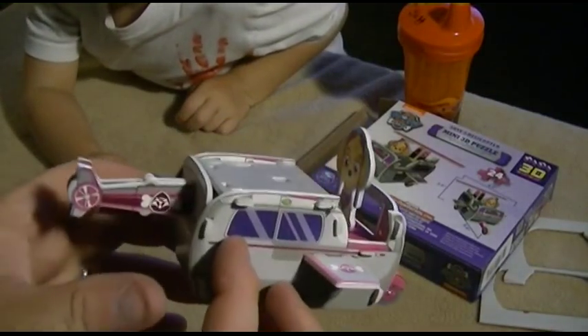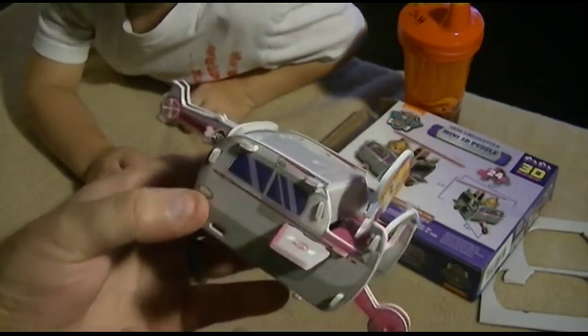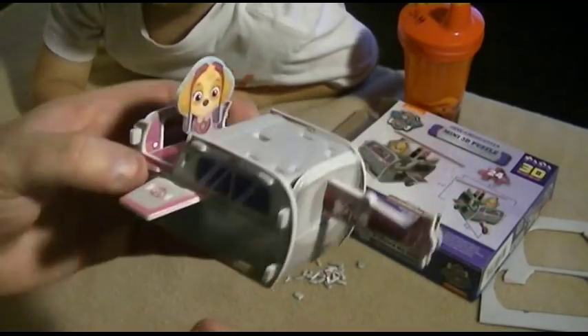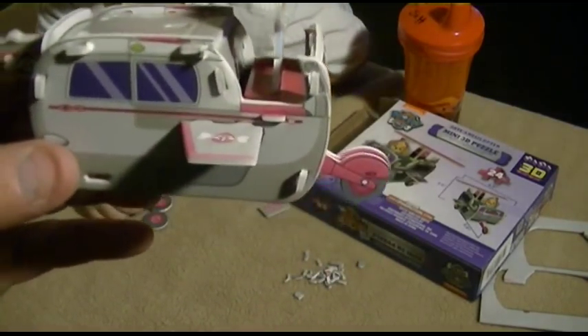Alrighty, so we got this far. We're almost there, we're getting there. Not doing too bad for not having instructions — and the fact that Papaw hates puzzles with a passion. But it's definitely for Seth, so I'll do it.